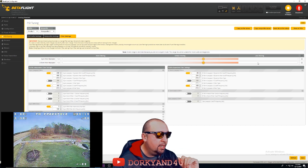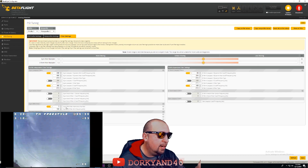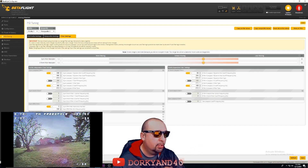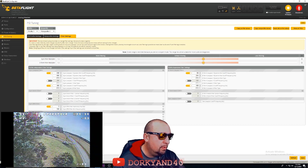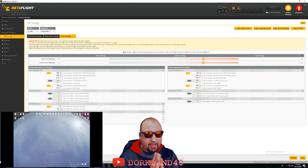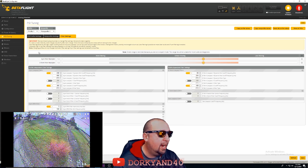You'll also need to go down to the gyro RPM filter, change your harmonics to 3, and make sure the gyro filter is at 100. Then change the dynamic notch to Low, a Q of 250, and a dynamic notch minimum Hz of 100. That way the dynamic notch will slim down, work faster, and focus on the motor noise band.